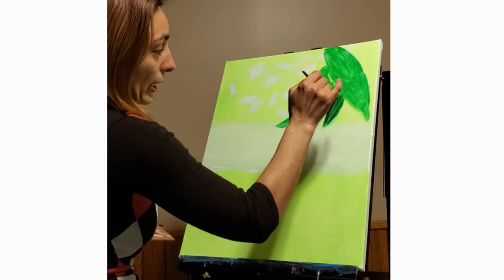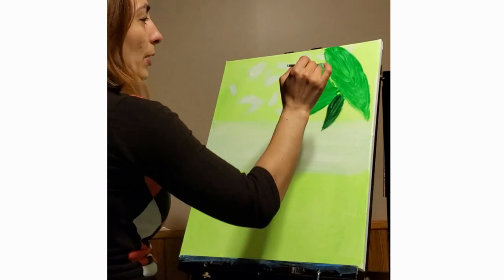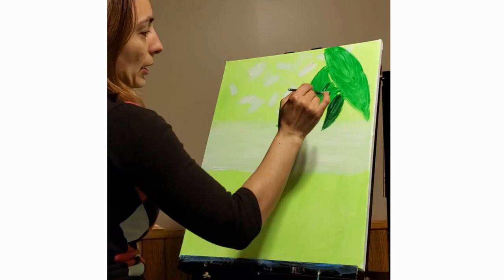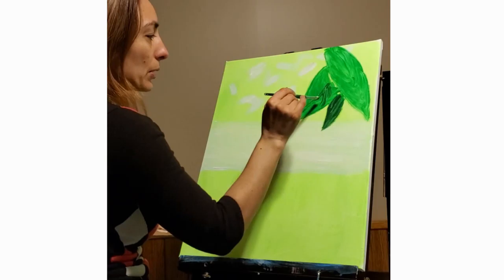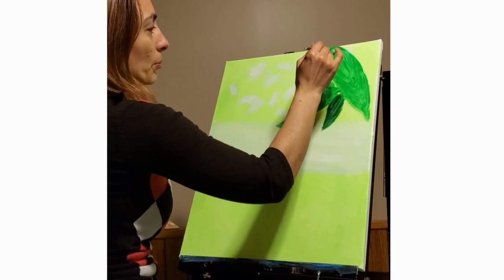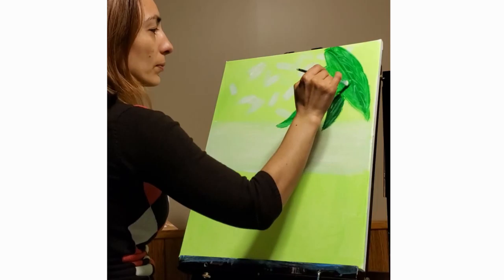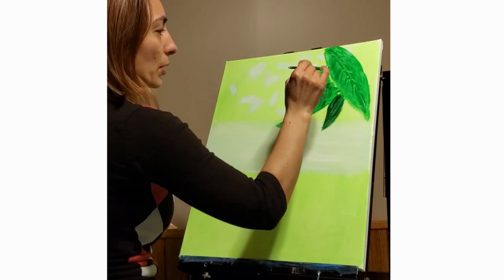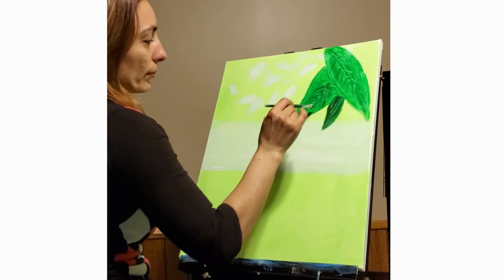Now I have black on my brush, which is kind of fun to do. I'm going to outline the middle part of these leaves. Let's go straight out - do I want it to go outward or come in? I think I'm going to put it outward, just a little outward, so it's going to make it look a little unusual. I'm going to do the same thing with this one as well. As you can see, I put one darker than the other one.